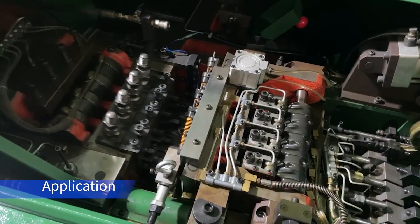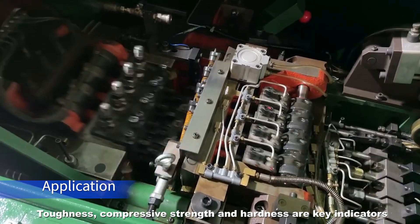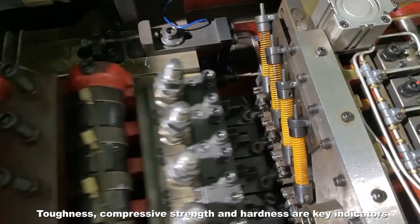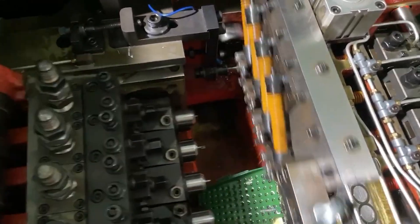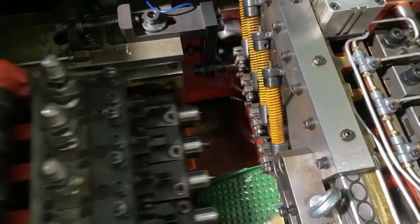During operation, the punches are subjected to high power loads. Therefore, toughness, compressive strength, and hardness are key indicators for punches. UKO punches meet all these requirements.